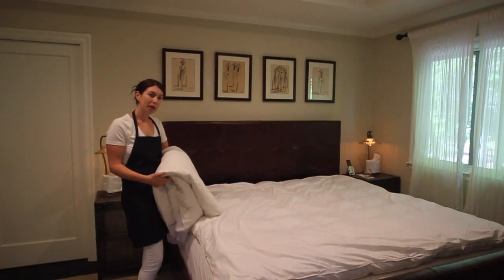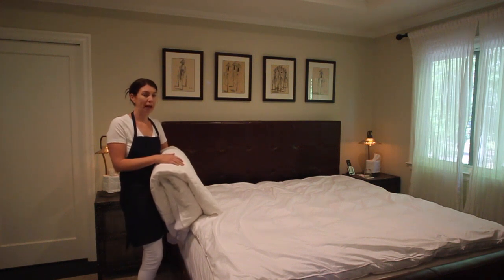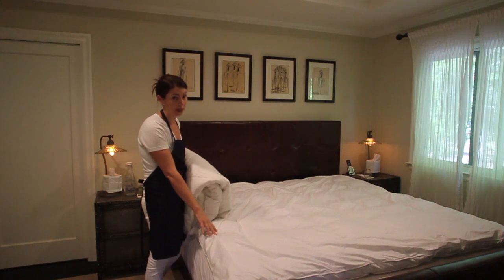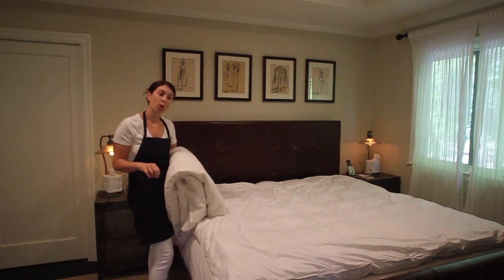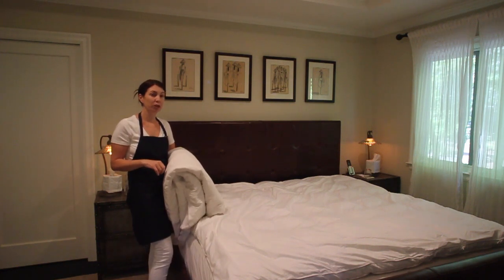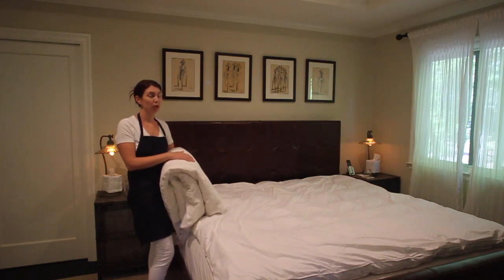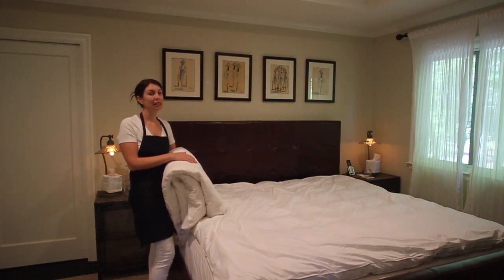The next item I'm going to add is a waterproof mattress pad. I need this because I need it to protect my feather bed. But if you have a waterproof encasement already on your mattress, I highly recommend adding a waterproof mattress pad on top of that because it's going to be easier to get on and off your bed on a more regular basis so that you can get that laundry done.